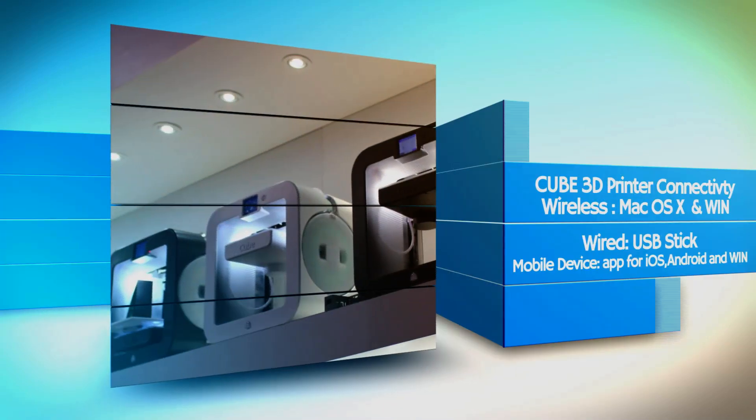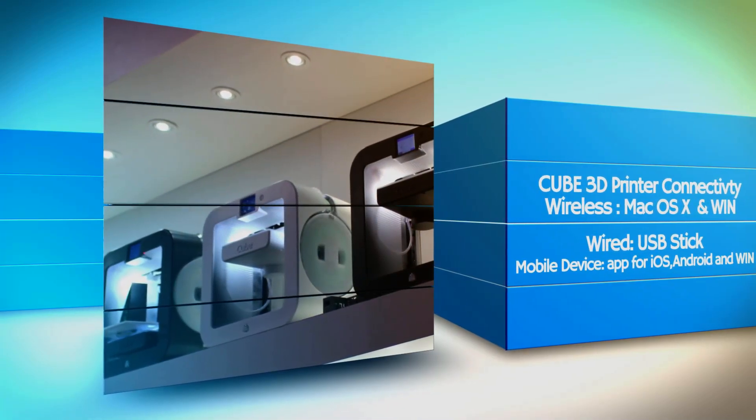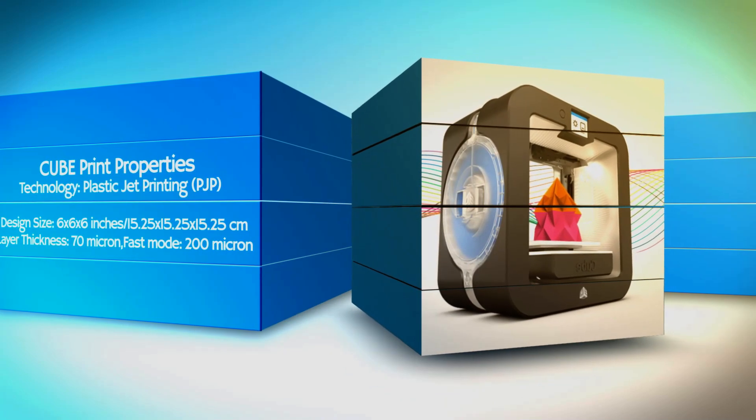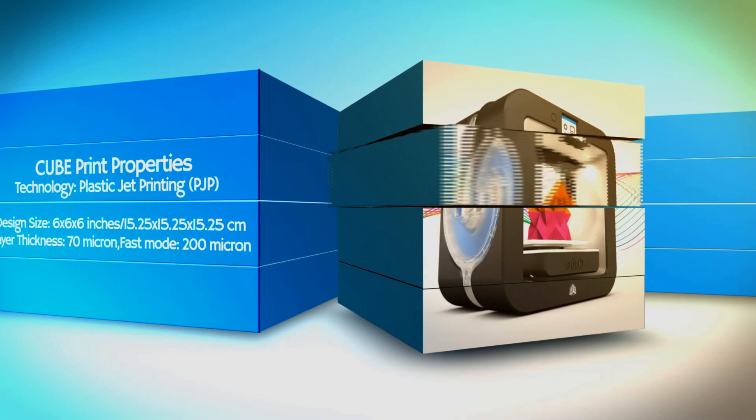Cubify Cub3 is one of the simplest printers available. It's easy to change the sealed cartridge, which is available in 20 colors. The package also includes plenty of pre-made digital designs to customize and to print.